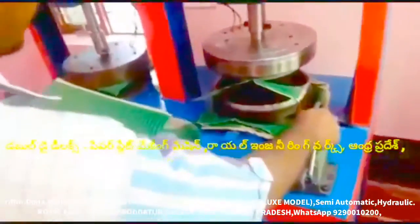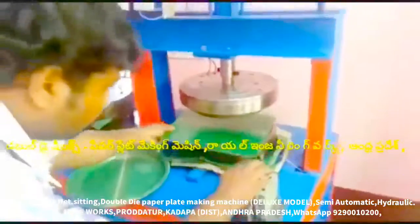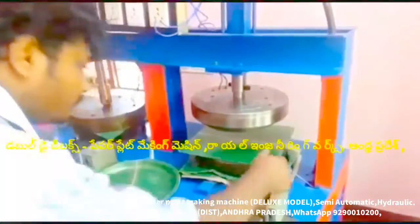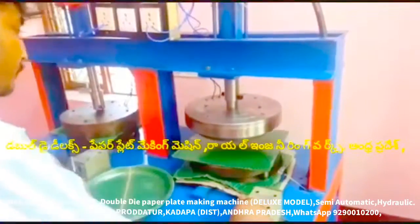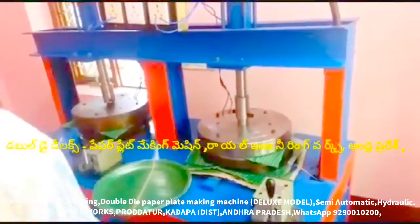We have buffet plate, plain and standing plate, and at the same time, sitting, consoled and round plate. I would like to talk to you about tiffin plate, wrinkle plate, bakery plate, dona cup, and prasasana cup.